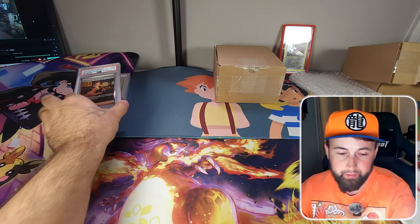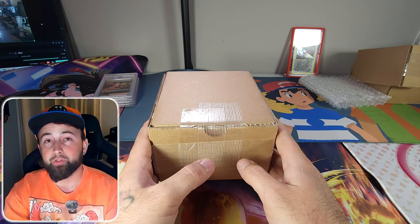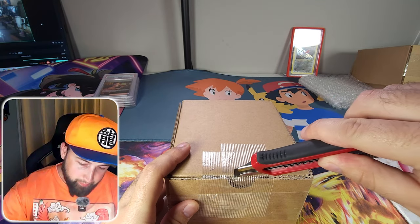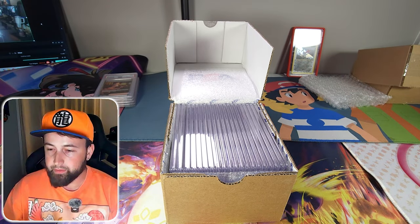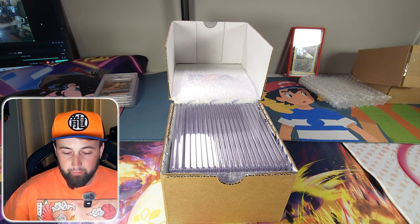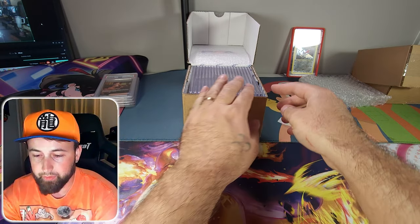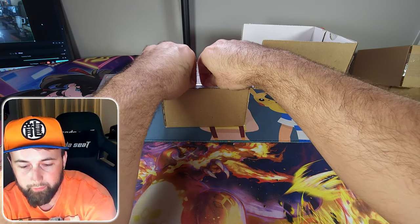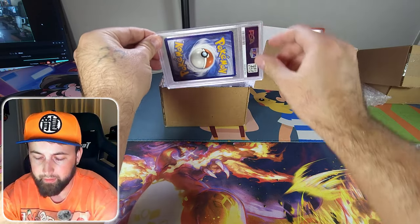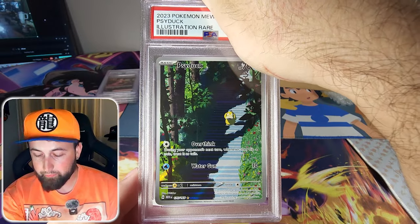Now let's move on to the big box, which is much heavier and has the majority of the cards. The cards are just sitting there without bubble wrap so I need to be careful. I'll leave them in the box and pull them out starting from the right. The first card is the full art Psyduck from Pokemon 151 — another card I pulled recently.